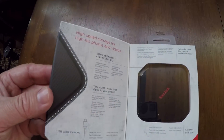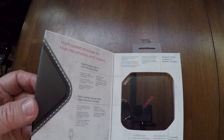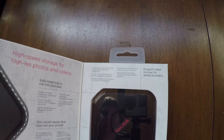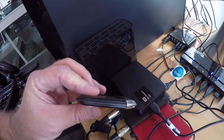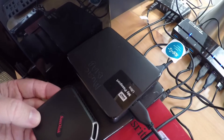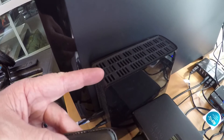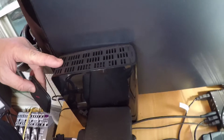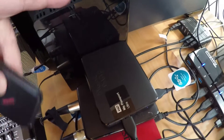It has a rugged rubber bumper for durability. Just to show how extremely small this is — here is a My Passport Ultra, so you can see the size difference. The My Book is what I've been using for years and these are just awesome, really good performing hard drives for externals. These are still faster than the My Passport, but just slightly faster.